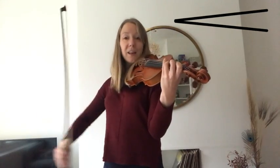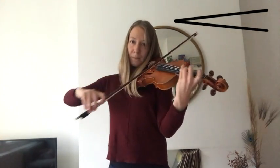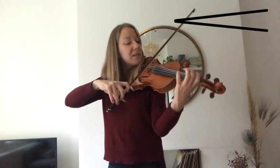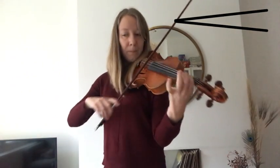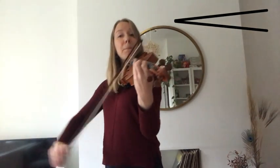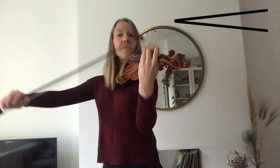And again. Alright, from the D crescendo. Ready and. Good job. Alright.